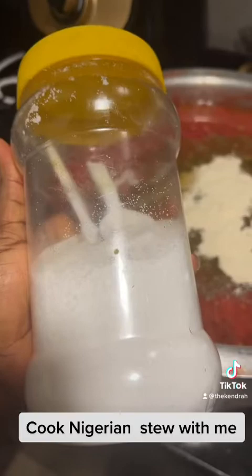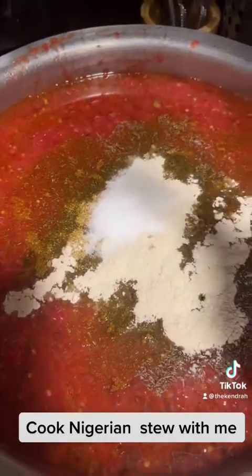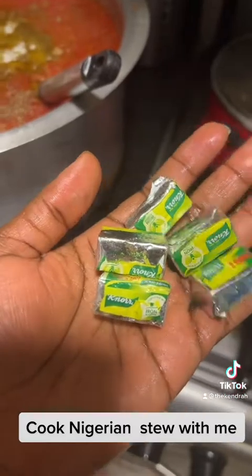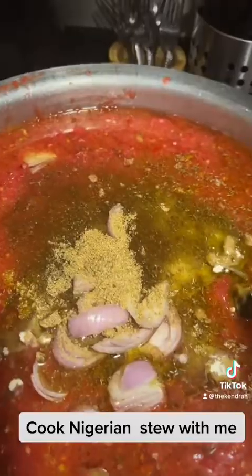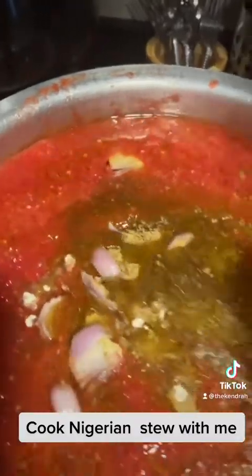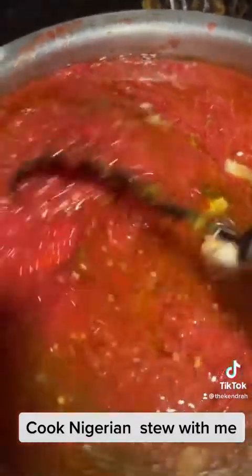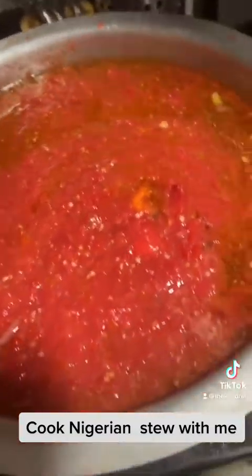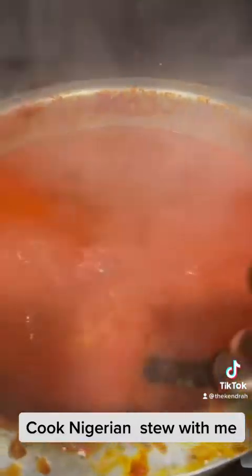I'm going to add salt — three spoons of this. My onion, I'm just going to slice it into the mix, and this Maggi into the mix as well. Now I'm just going to stir everything and then put it on fire. Everything looks great so I'm going to put it on fire now and leave it to cook.